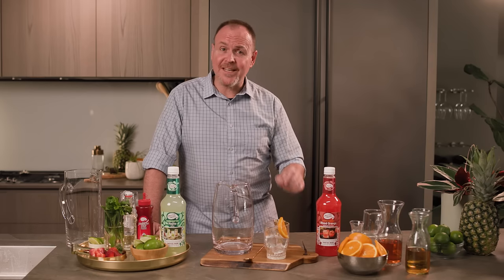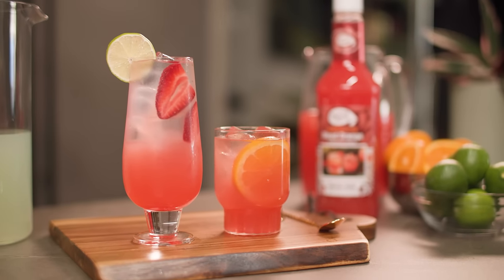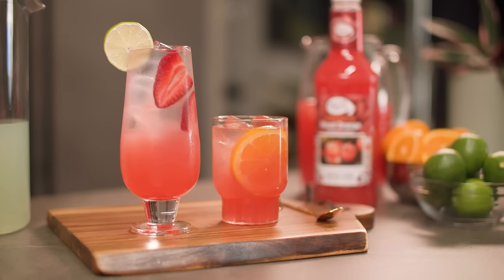Hey guys, it's Dean, and for today's cocktail countdown we're focusing on refreshing cocktails that you can serve in a pitcher at any backyard barbecue or pool party.